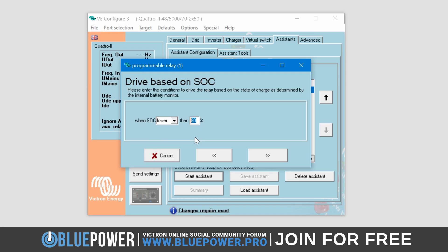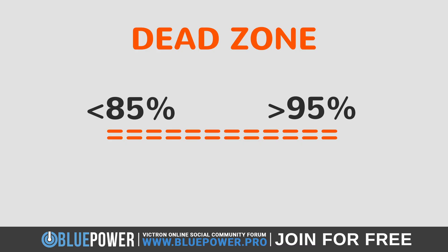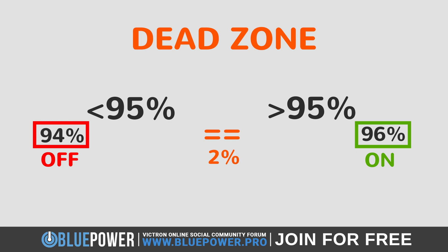The only element to change here is the percentage. This can be anything less than or equal to the previous percentage from the other Relay, to minimize the Dead Zone between the values. I will again enter 95%. What I mean by Dead Zone is that if I were to enter 85% here, then any State of Charge between 84% and 96% will effectively have no Relay communication as it's not triggering either the On or Off Relay conditions. This would result in a Dead Zone of 12%. Whereas with my settings, the On State activates at 96% and the Off State at 94%, resulting in a much smaller Dead Zone of only a 2% difference.